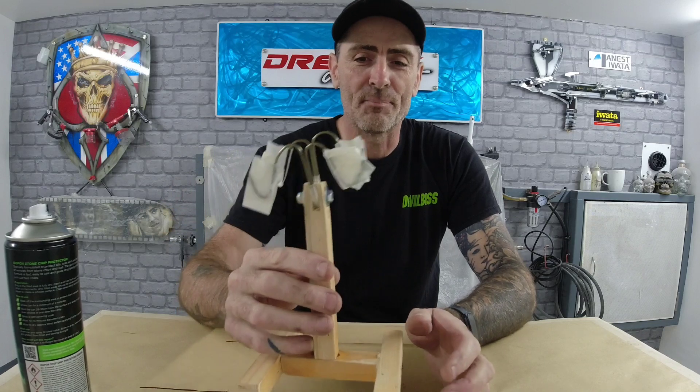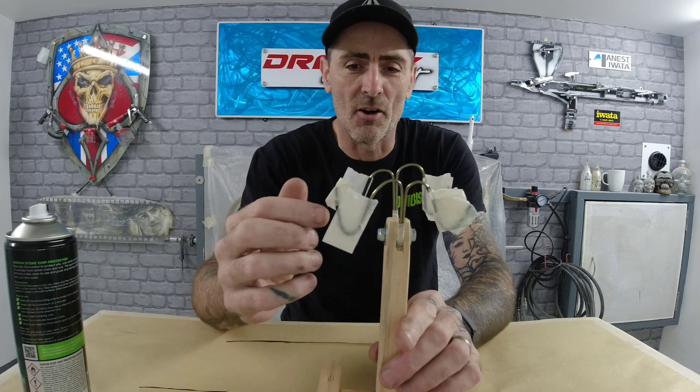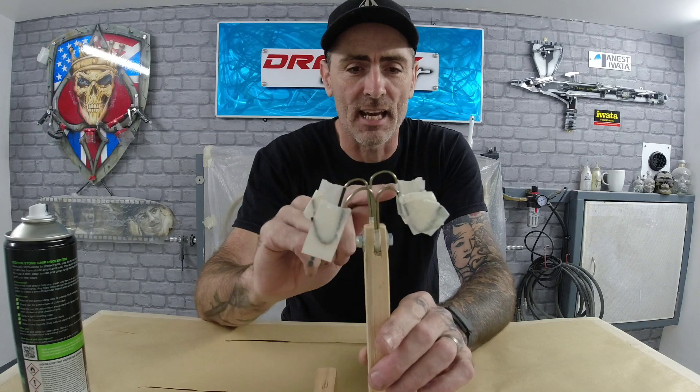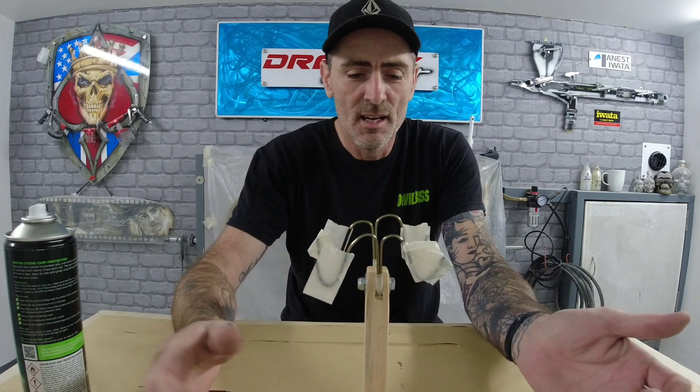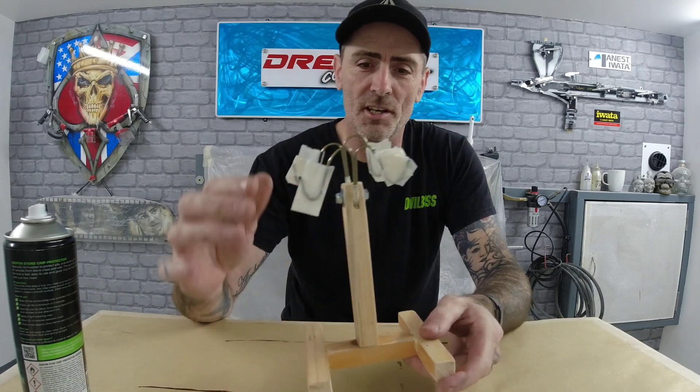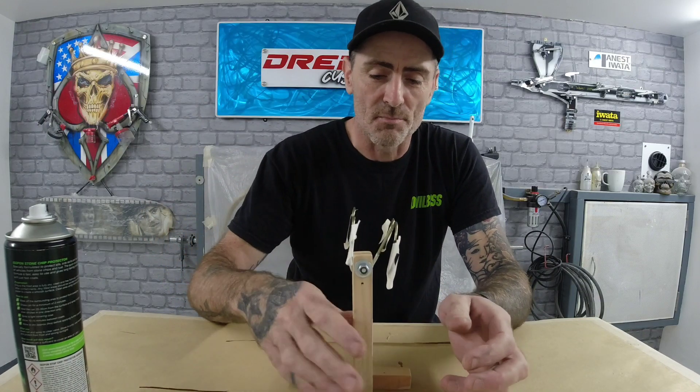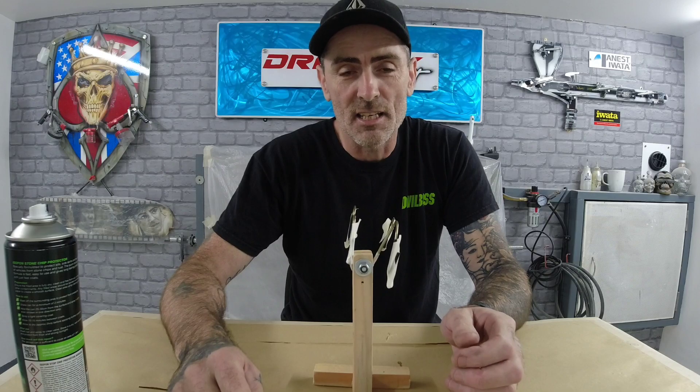It should be ending up with something looking like that. I've just masked off the little bit of black heat shrink, and now I'm just going to spray this in some black paint just to finish it off so it looks a little bit more tidy.